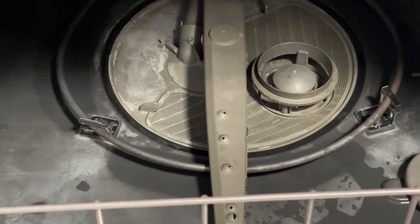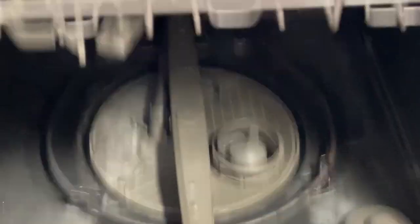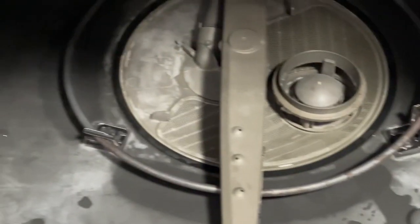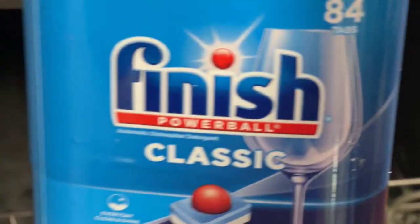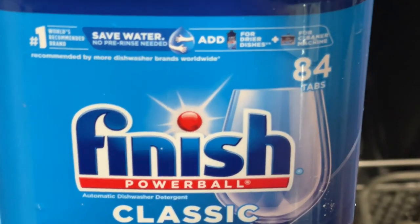As you can see, I don't know about you, but all of these dishwashing pods and liquids leave residue. See how it leaves your dishwasher? I can't stand this. These pods are not good for the environment — I don't care what anybody says.